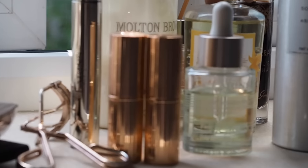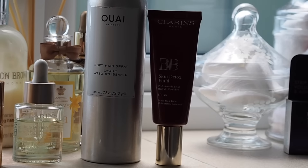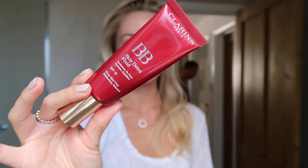Today's video is going to be a wedding guest get ready with me filmed at my mum's house. The first thing I'm going to apply is my usual foundation, which is the Clarins BB skin detox cream. I've been using this all summer so far, so why change for a wedding day.